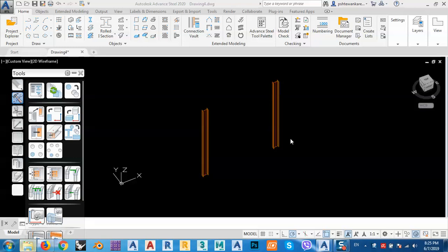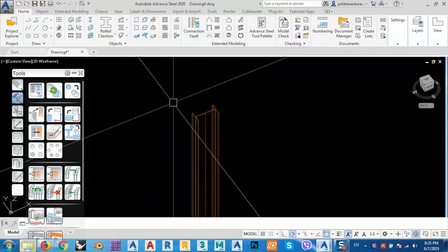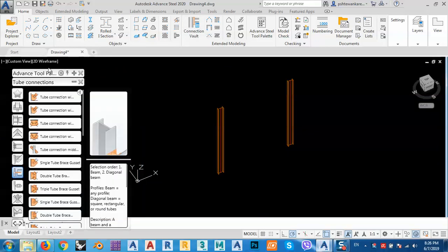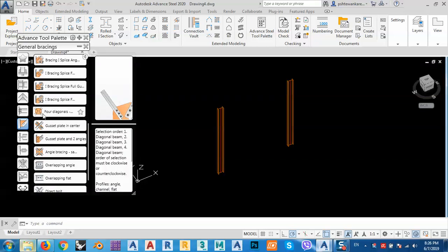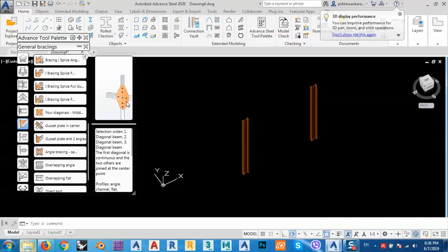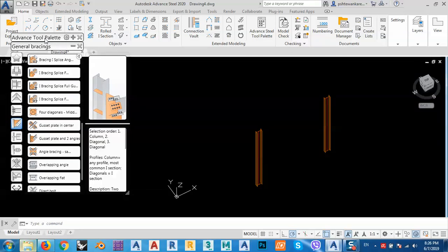In today's lesson I would like to show you, in a quick tutorial, how we can create joints with gusset plate for bracing with double UPN. As we know, we have some joints or connections for gusset plate and bracing. They are working as a general bracing — for example, working with one beam — but how can we create bracing with a gusset plate with two UPN, which is double?